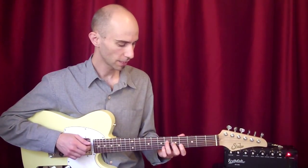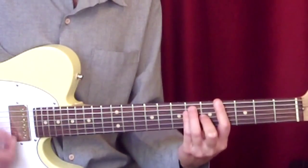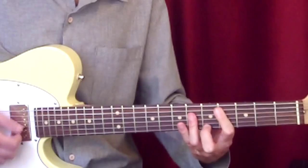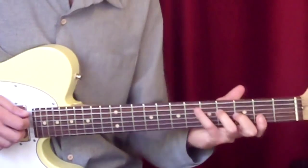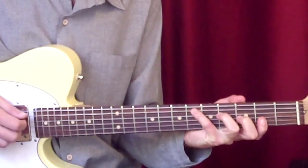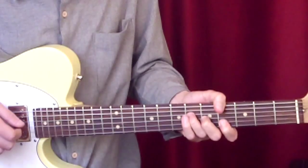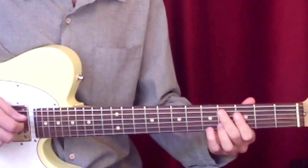He starts with this, that you could see as a Gb measure to an Ab measure to a Db measure, but I think more appropriately Eb minor 7th, going into the dominant — so it's 2-5-1, business as usual.